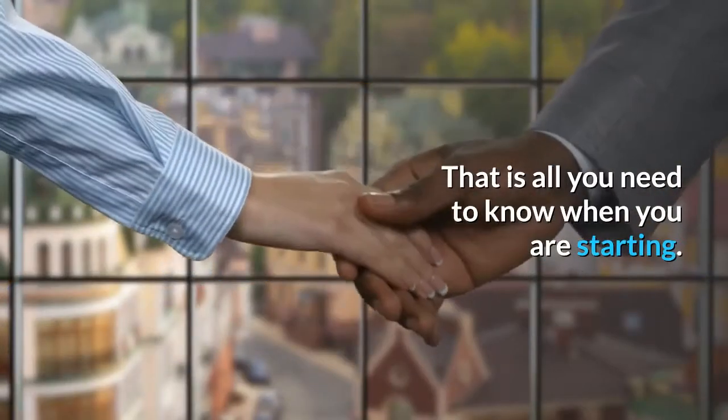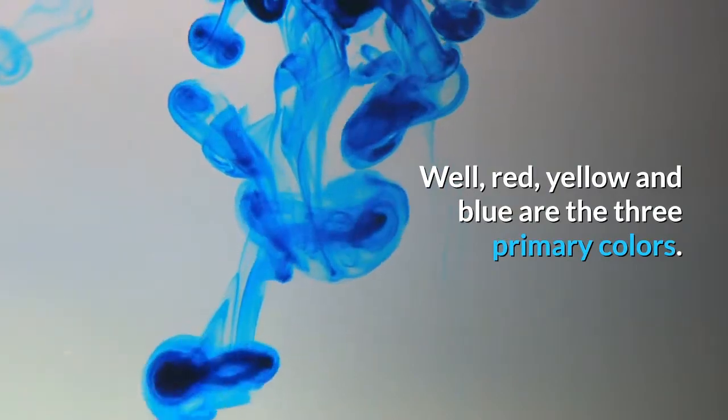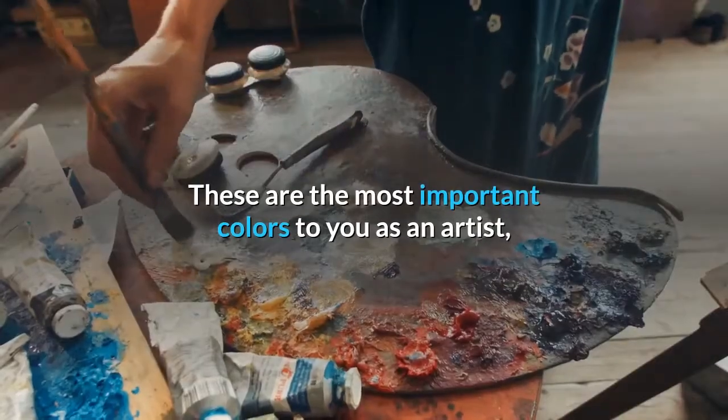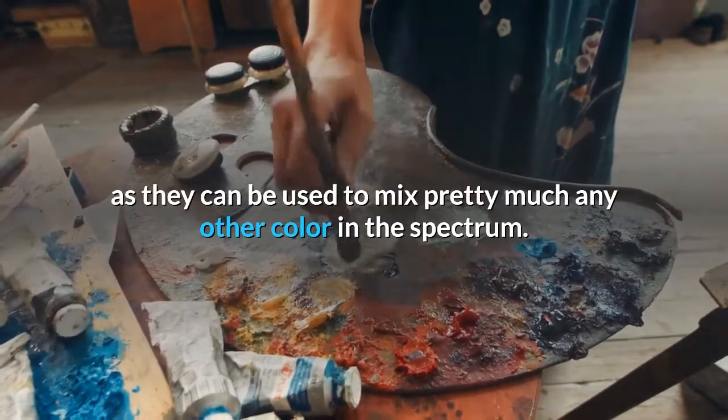That is all you need to know when you are starting. Red, yellow, and blue are the three primary colors. These are the most important colors to you as an artist, as they can be used to mix pretty much any other color in the spectrum.